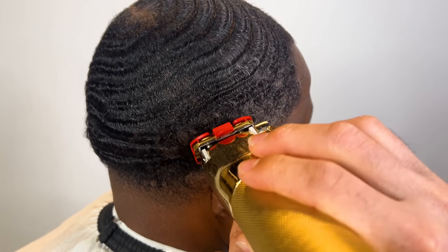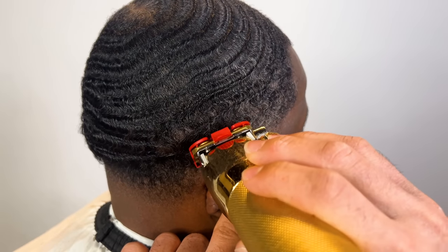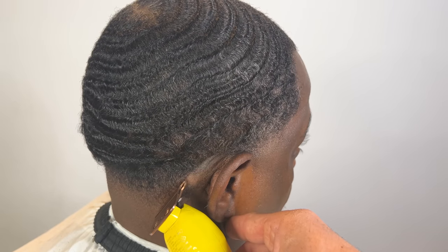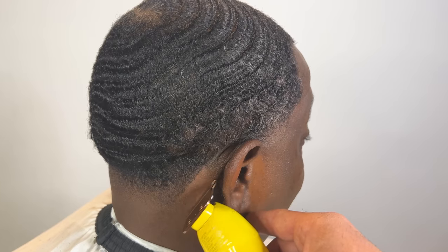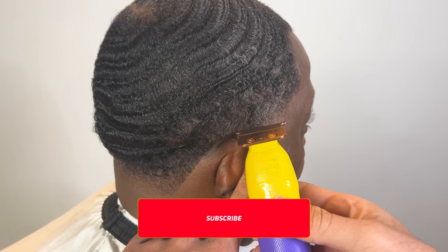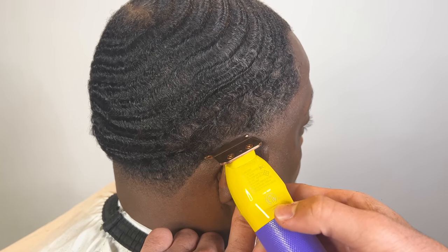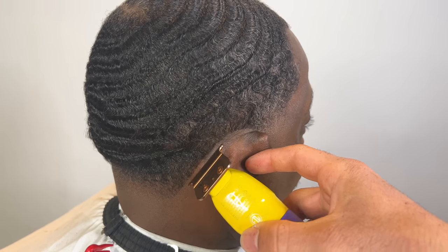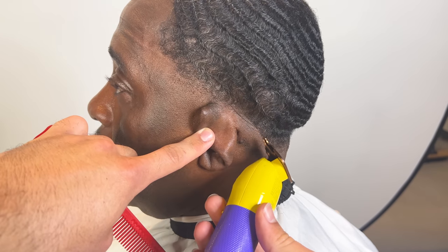Notice how I'm being very careful and precise. Around the ear, usually on a waiver I wouldn't take it this low, but you guys heard the consultation — this was important to him. Taking this area down low because when they get home and brush it and it starts curling up and puffing on their ear, that's annoying for a waiver. So we took this area down a little bit lower than usual. Same thing for the other side — we took it down.